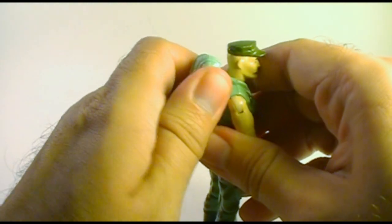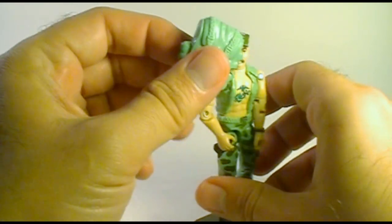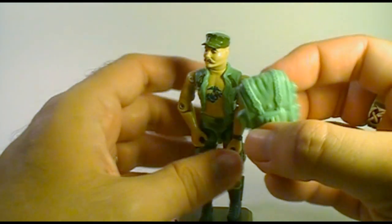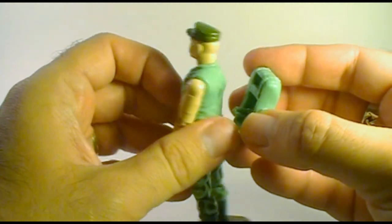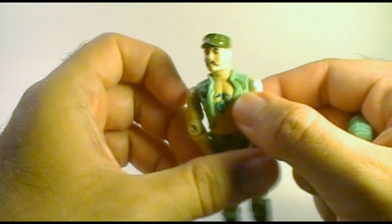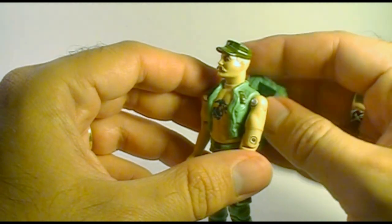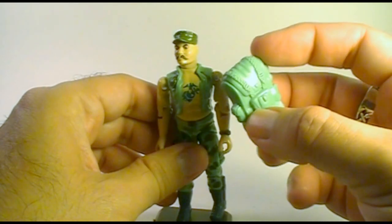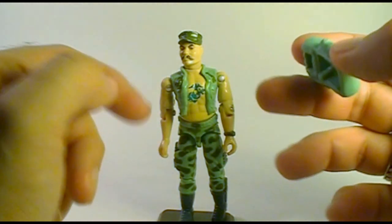Gung Ho's other accessory is his very large backpack, which is in the same color as the rest of his uniform. It's much larger than other G.I. Joe backpacks that came out with figures at the time. One problem I have with it is that there are no straps or web gear on the action figure to hold it up. Maybe it's supposed to clip onto the vest, but the sculpting doesn't indicate that. And even if it did, Gung Ho is wearing an open vest, so this obviously heavy backpack would just pull the vest right off his shoulders. For that reason, I don't really care for this accessory and don't consider the backpack essential to the character.